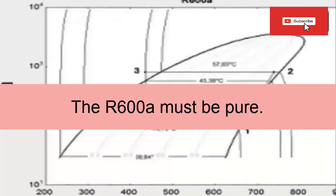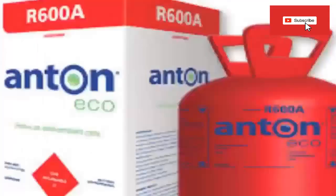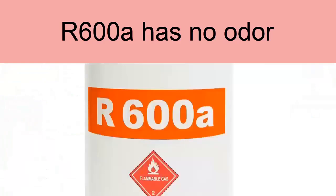It also sometimes happens that if the RSI-X-100A is not of high purity, it can be mixed with other hydrocarbons, which can drastically vary the physical and thermodynamic properties of the original refrigerant. The isobutane used in refrigeration applications is not odorized like those for domestic use, and it is not easily detectable in case of leaks.